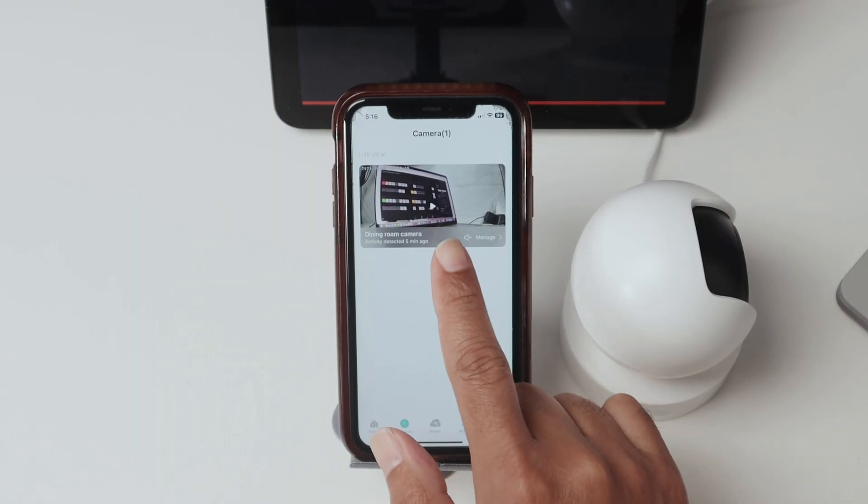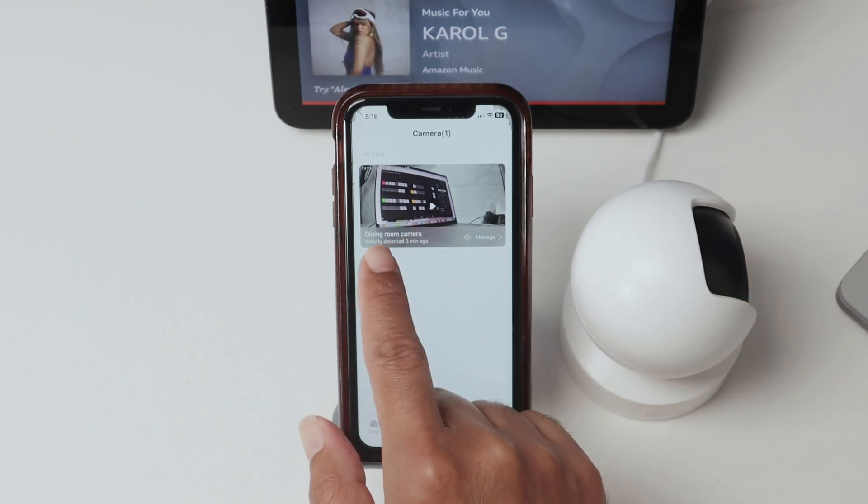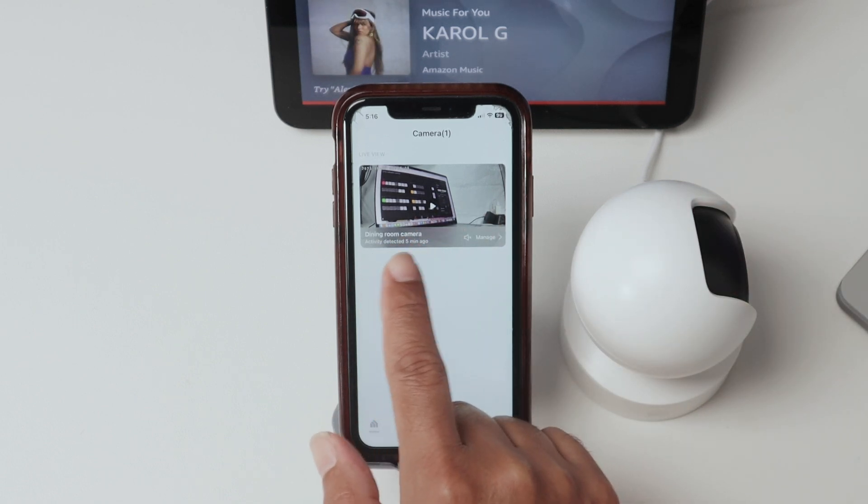Just make sure that you have the Kasa app already working with your camera, just like I have here. And you just name your camera — that's the name you're going to use to talk to Alexa.